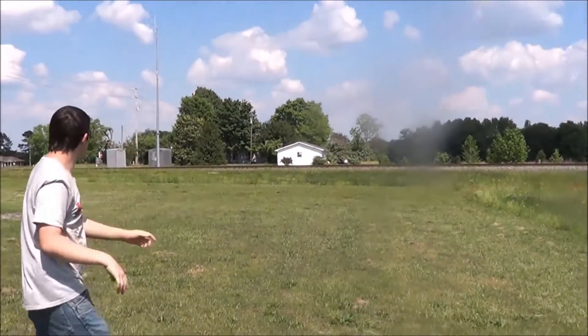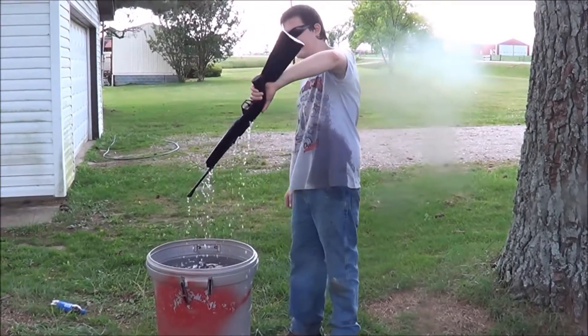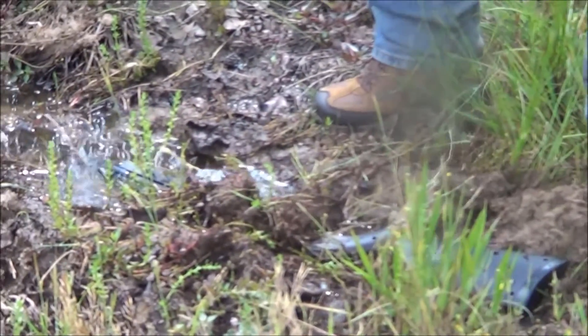I did a torture test on this thing about a year ago — the kind of stuff that's more like what you would do on a real gun. So none of it has been really regular use.